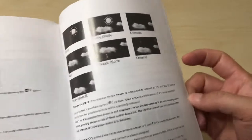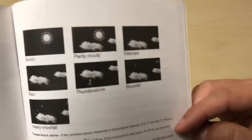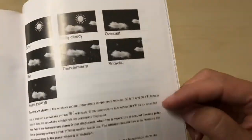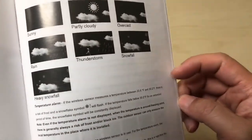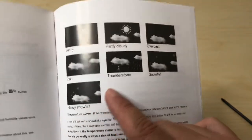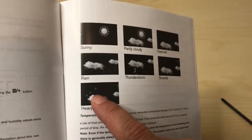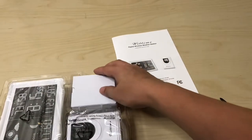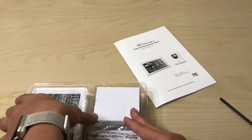I'm assuming the mold indicator is going to be on pretty much all the time since there's always gonna be some mold out there. Here are the little graphics you'll see: sunny, partly cloudy, overcast, rain, thunderstorm, snowfall, heavy snowfall. Look at that — snowfall is two flakes, heavy snowfall has a little extra snowflake in the center. Okay, here's the display — it's a little bit smaller than I thought but that's okay.